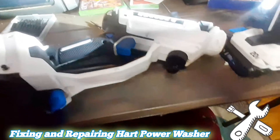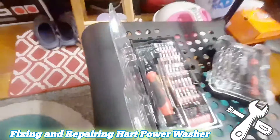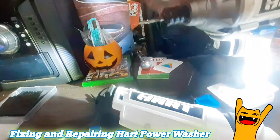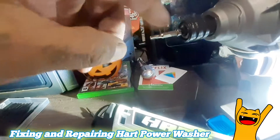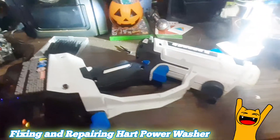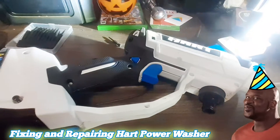Everything's put in place. I found a little secret — I was using this and didn't know it had a bit to put on my power drill. This is the bit, and now I'll drill it down, seal it up, put the nozzle on, and then test it out with some water to see if it works.